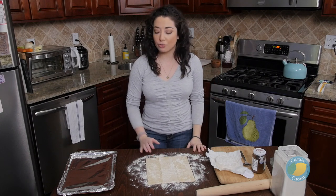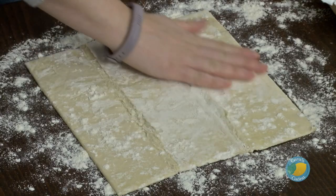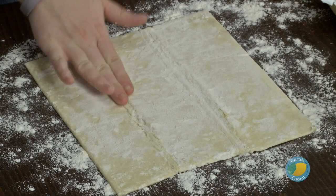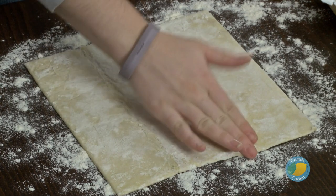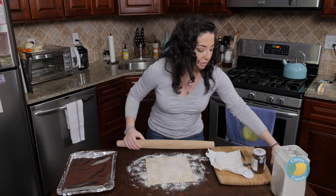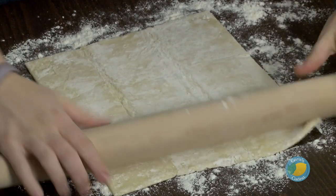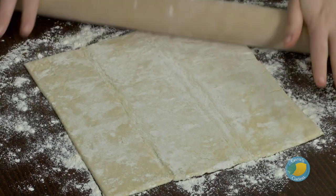The oven is going to be preheating to 350 degrees and I already have my cookie sheet lined with some foil. So we just want to get our puff pastry prepped here. We just want to roll it out a little bit because it's got to completely cover the wheel of cheese, so we do want to give ourselves some space to work with.